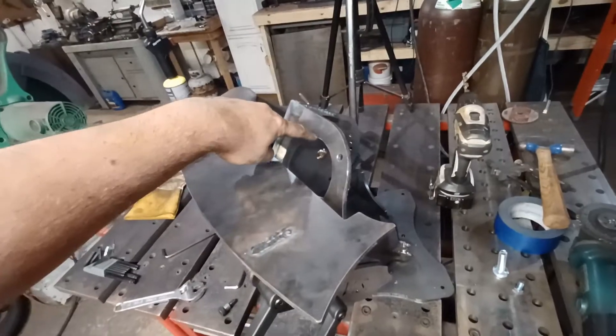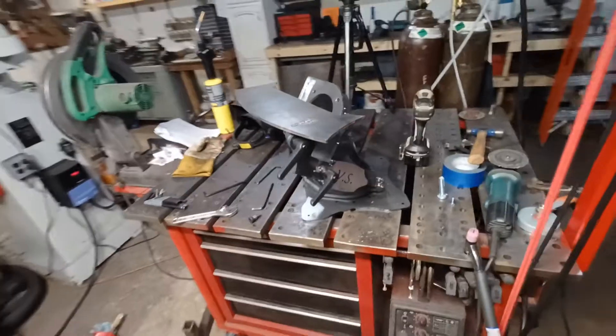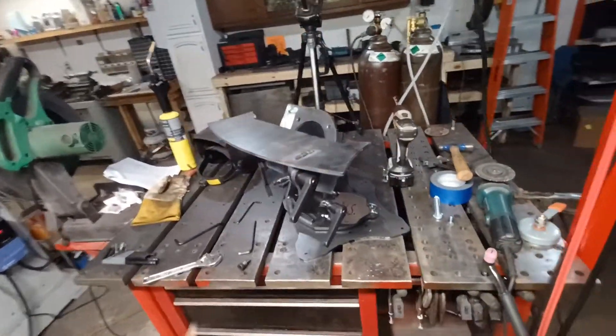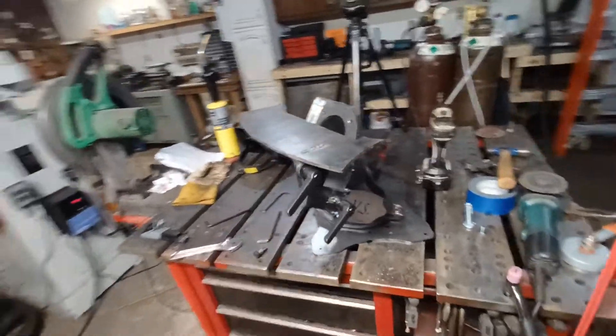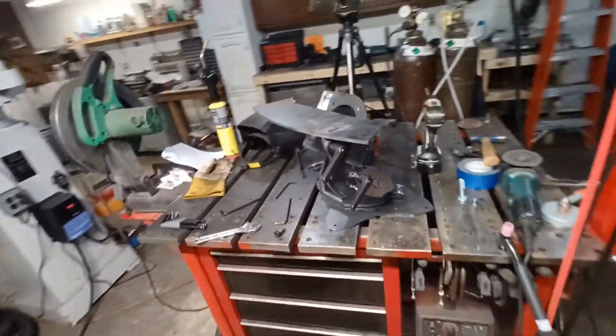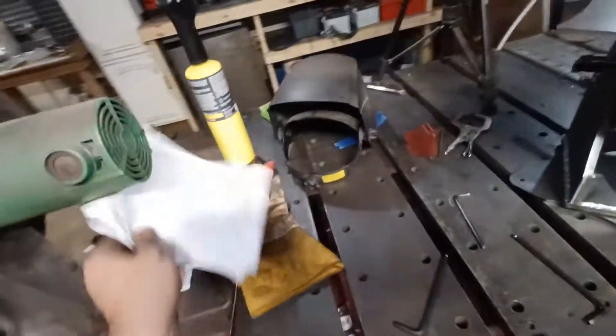If you're interested in a 12-inch disc grinder that can handle a two-horsepower 56c frame motor — that's what this is — and you're in the UK, hit up Mark Vanderwerth at 118 Blades. He's got these ready to go; he'll build it complete with the motor, or sell you just a plate kit. In America we're just doing plate kits — I don't have that much time to be building these.